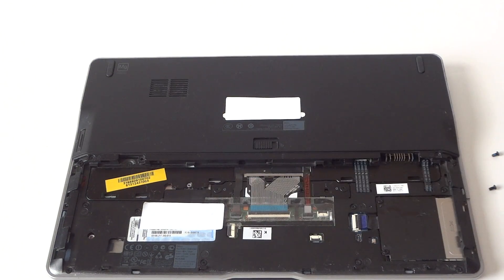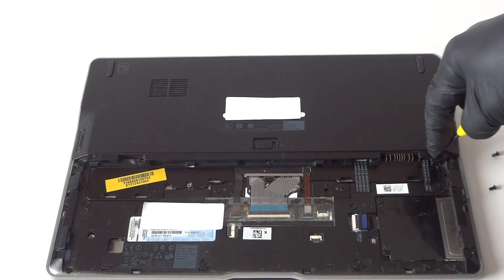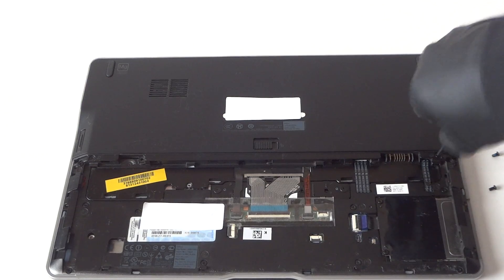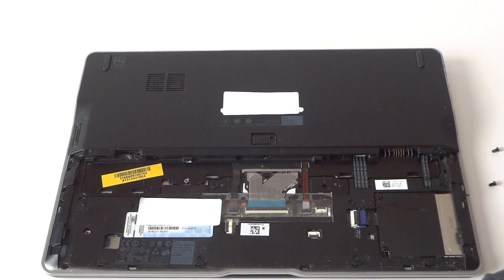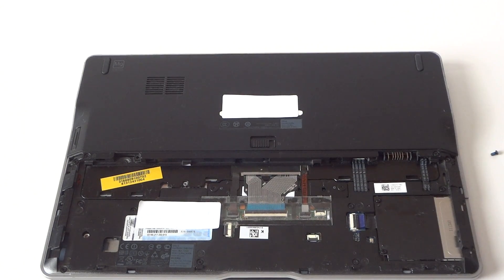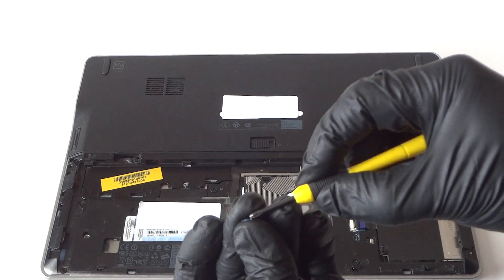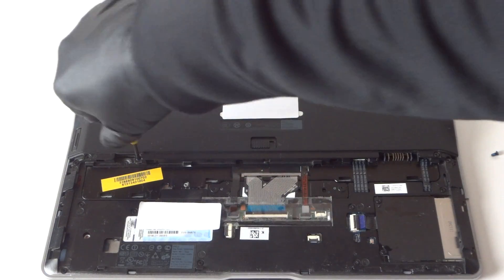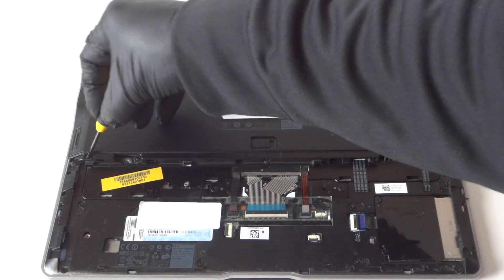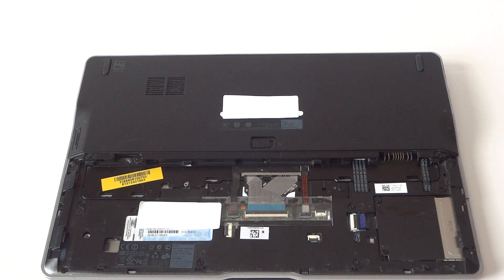Connect the screws back on — two on the right, two on the left. Put the last screw in right here. Then put the battery back on and replace the cover.